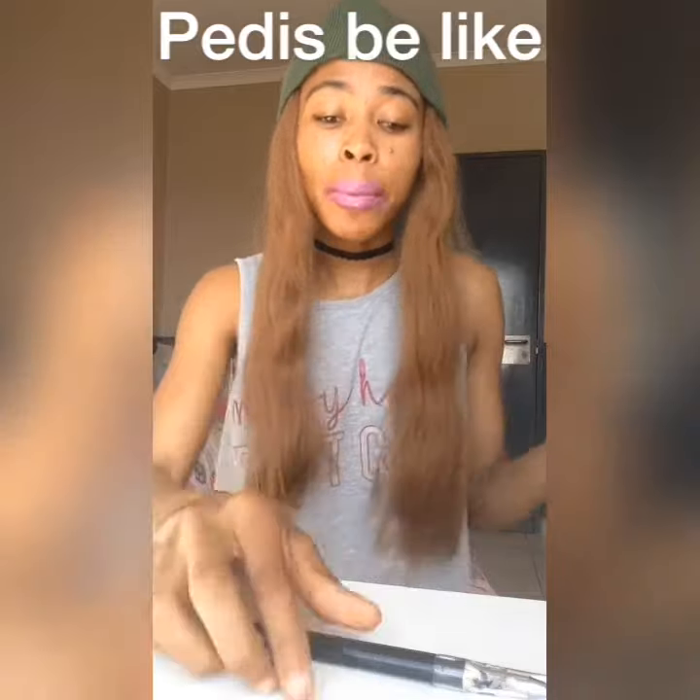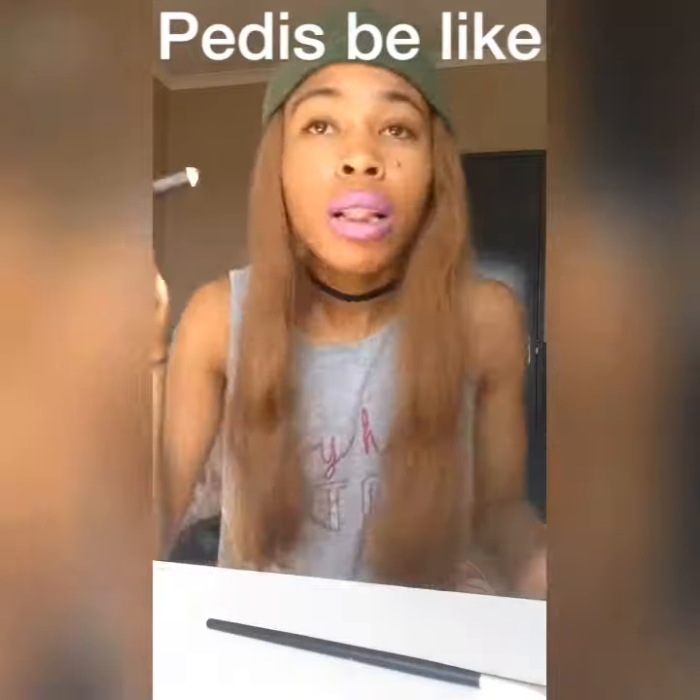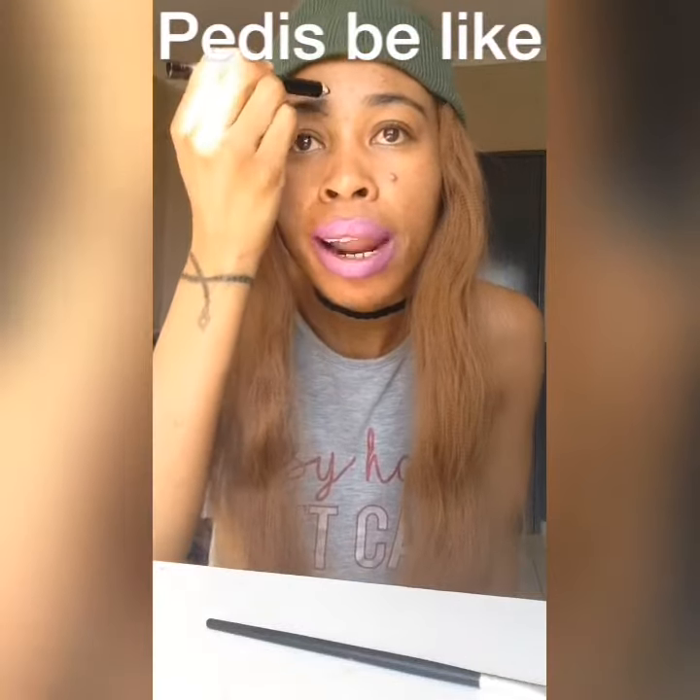So without wasting time, I take my eyebrow pencil and I put it here on my eyebrows.